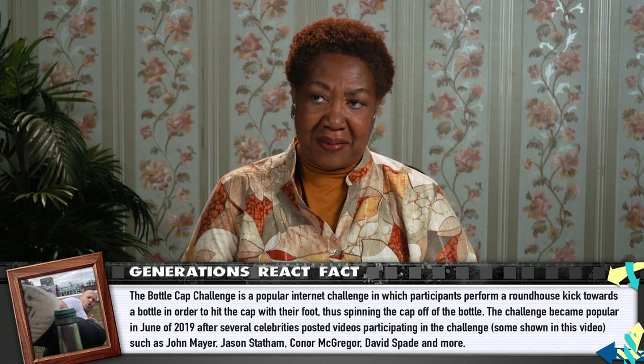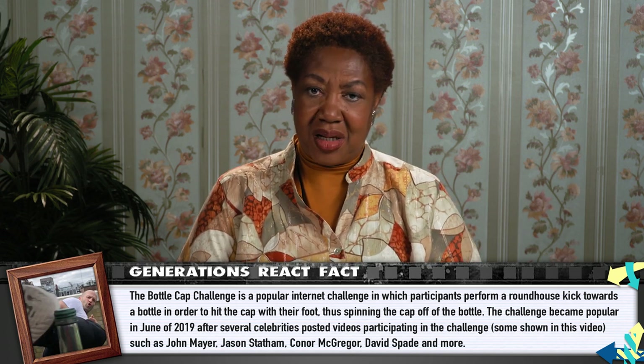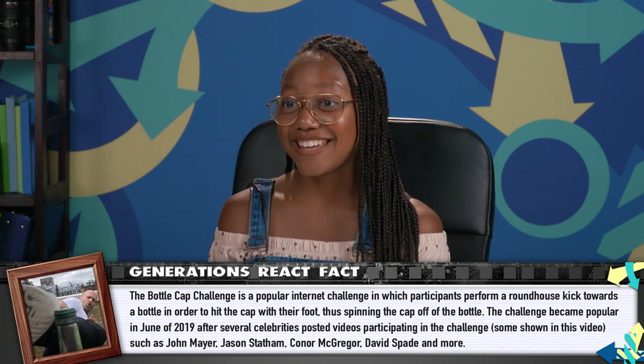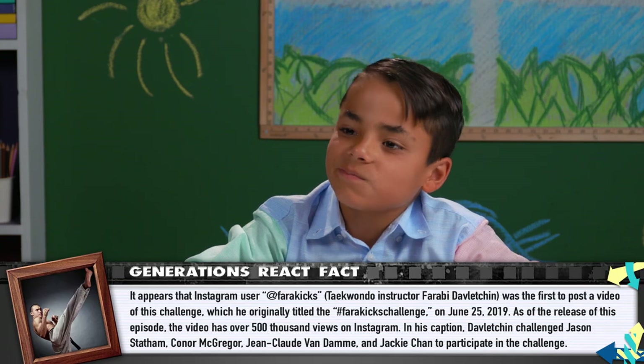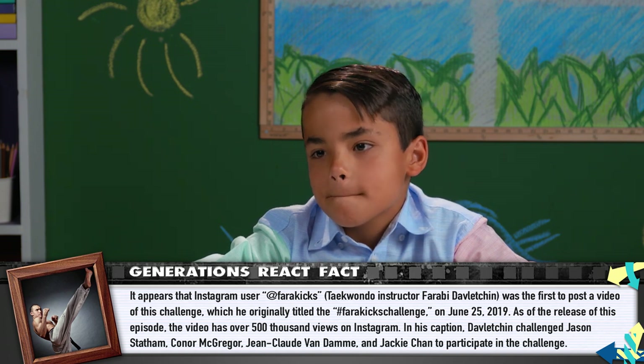All these videos you saw today were part of what is being called the Bottle Cap Challenge. It's been a little while since an internet challenge has really gone viral like this. How do you think this challenge compares to other internet challenges you've seen in the past? This one requires some real expertise and skill — it actually takes practice, and I think that's what makes it kinda interesting and different.